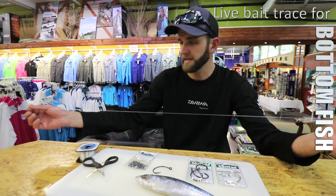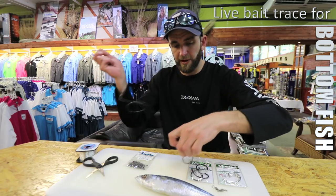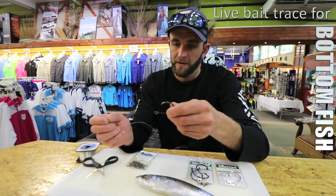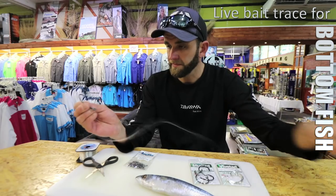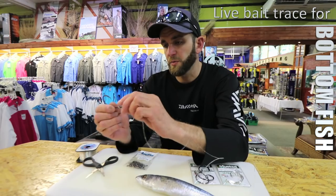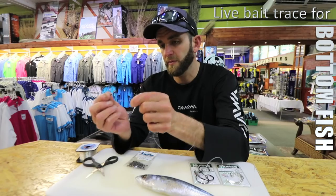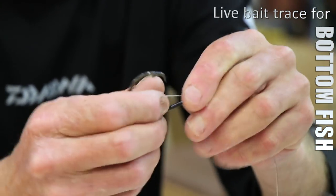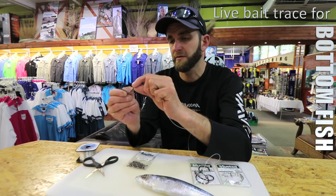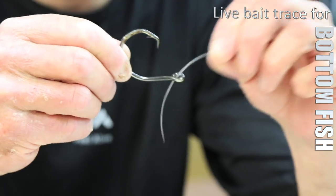That's about a meter and a half. I'm going to do a stiff rig on the circle hook. You come in through the top of the eye — the reason for that is when you put pressure it turns the hook in. If you come in from the bottom and put pressure, you'll see it turns the hook away from the line, so you must make sure you come in through the top of the hook.